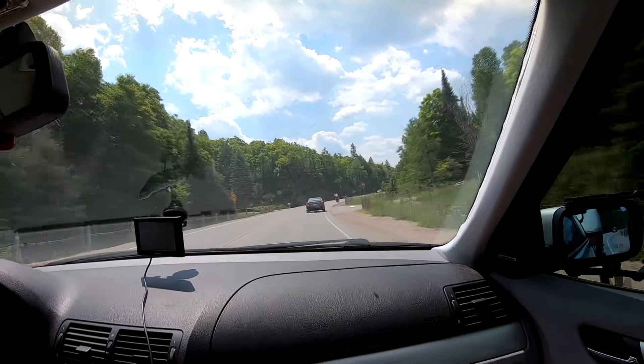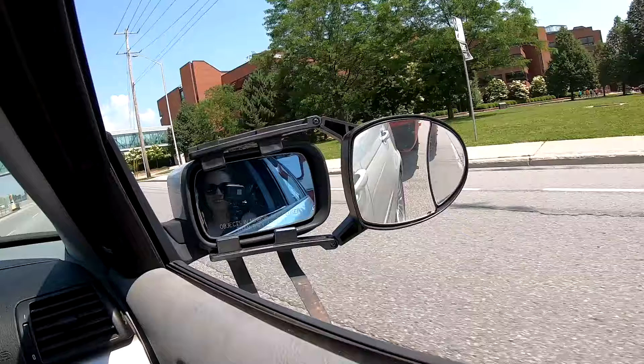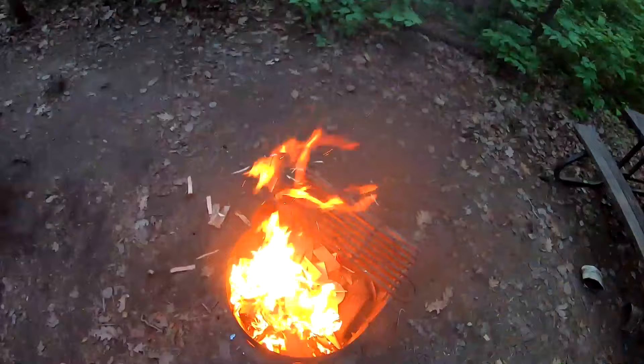This is going to be a bit of a different video. Me and my family are going to Bon Eco Provincial Park. I'm just driving right now. I've got my vintage fiberglass trailer in the back — the 1976 Polar. I'm going to show you how I make a fire, and I hope you enjoy.